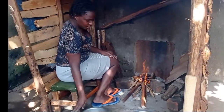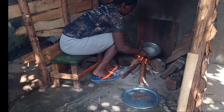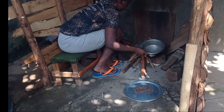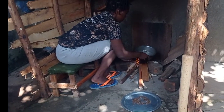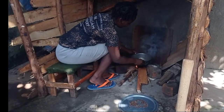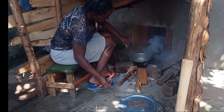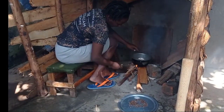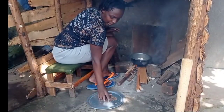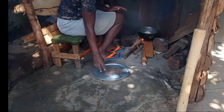Okay guys, as you can see I'm done sifting. Now I'm going to be stirring our seeds. Of all the coffee seeds we had, these are the ones we managed to get.